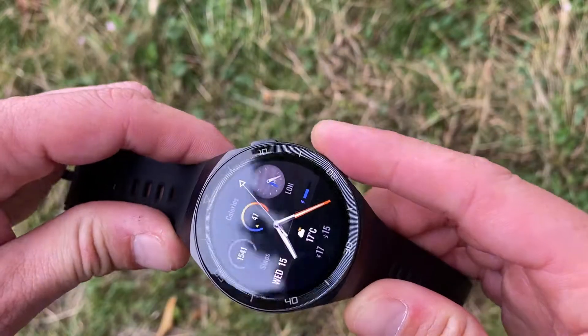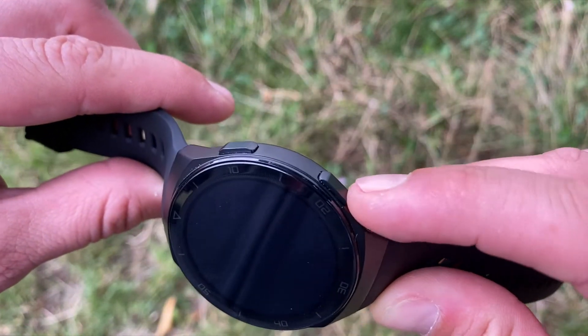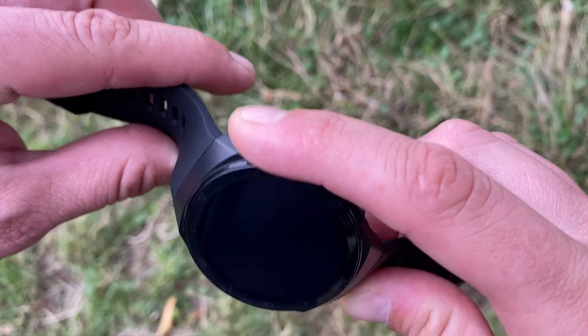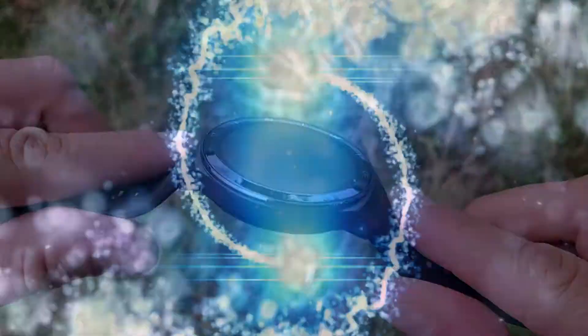We got the GT2e just a day ago and we are so excited about it that we want to share our initial impressions with you. We'll dive in with 12 key functions and features of this smartwatch that you ought to know about.